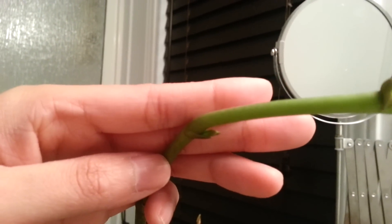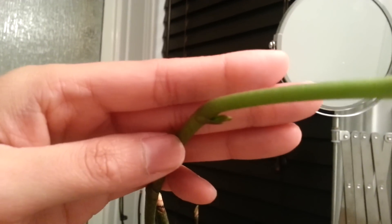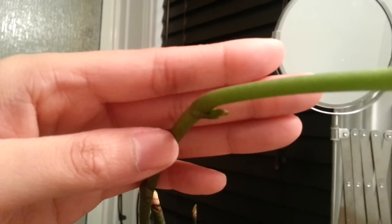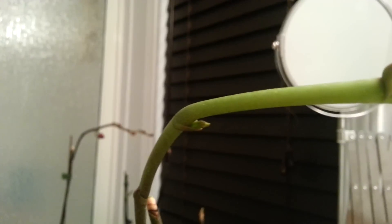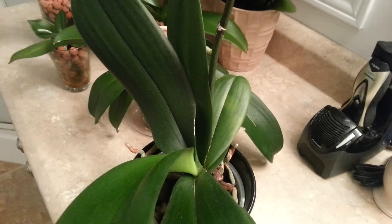So my question is: have you guys ever had an orchid, or is it possible to have an orchid grow a secondary spike on a secondary spike? I've never seen that before. Here's the orchid — it's got one primary spike.